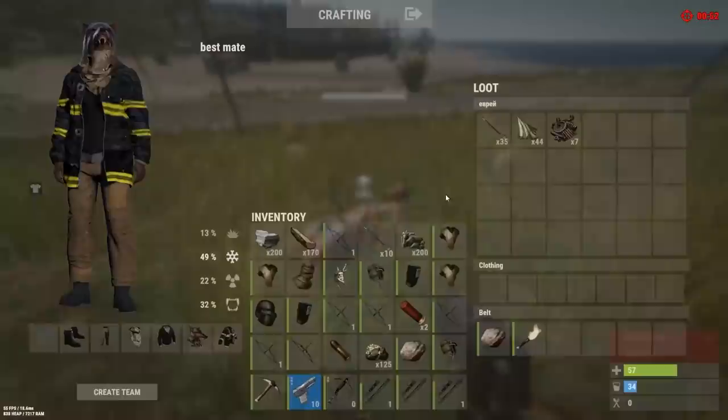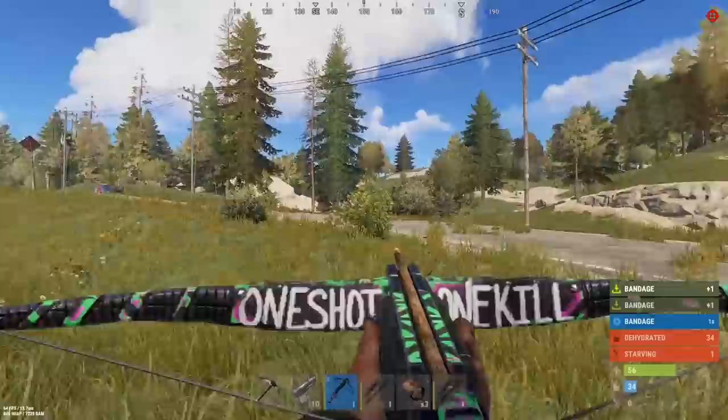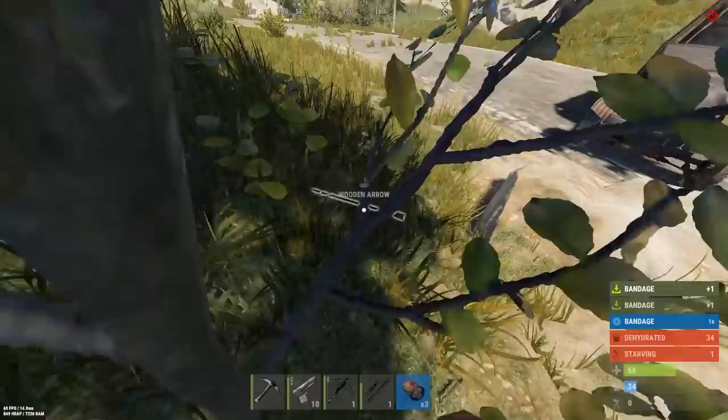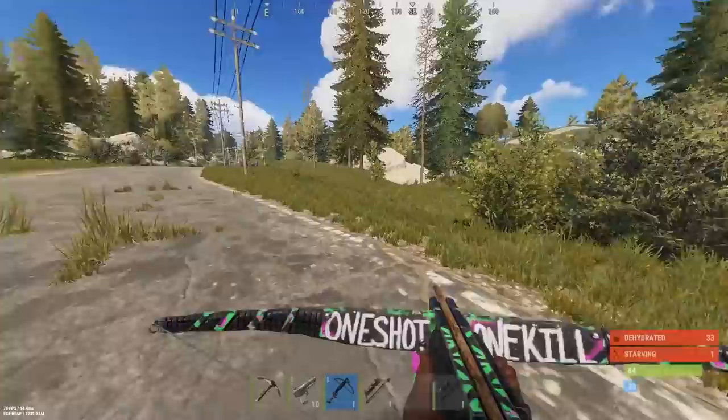I didn't even have anything. I need to get out of here. I need to kill that pig. I need some bandages. There's a guy there killing the pig. I need to heal because I'm like one hit. I want to kill that pig, grab the low grade from it, and then go in that hot air balloon.